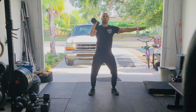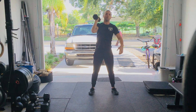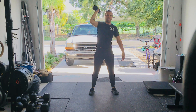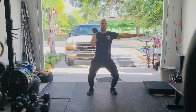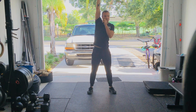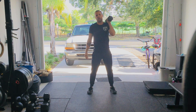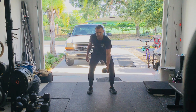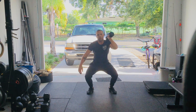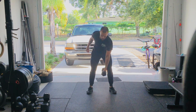Then we're going to finish with three push jerks — essentially shoulder to overhead. I want to make sure it's heavy enough that you cannot just press it, so that you have to at least push press or push jerk the weight. Once you've done three on that one arm, you'll switch to the other arm and start cranking through your power cleans, front squats, and push jerks on that opposite arm as well.